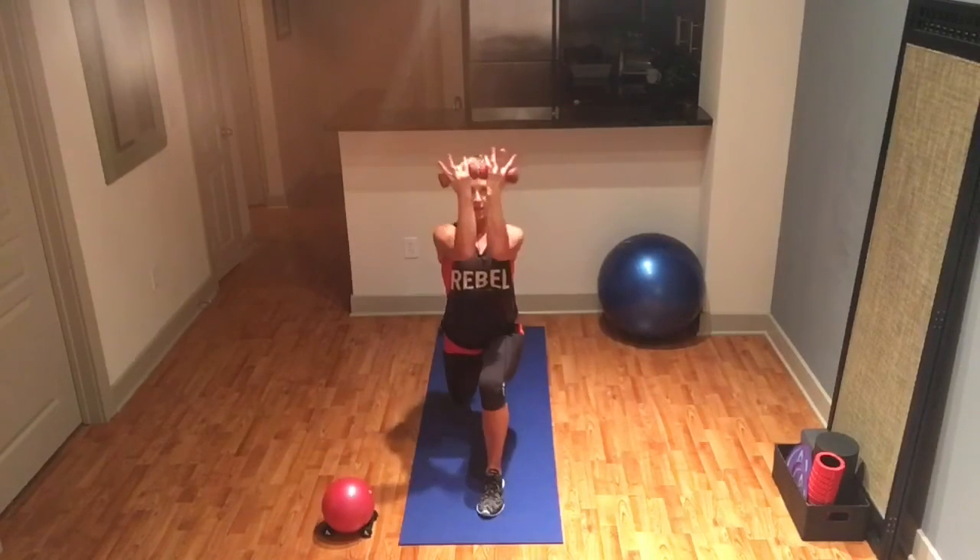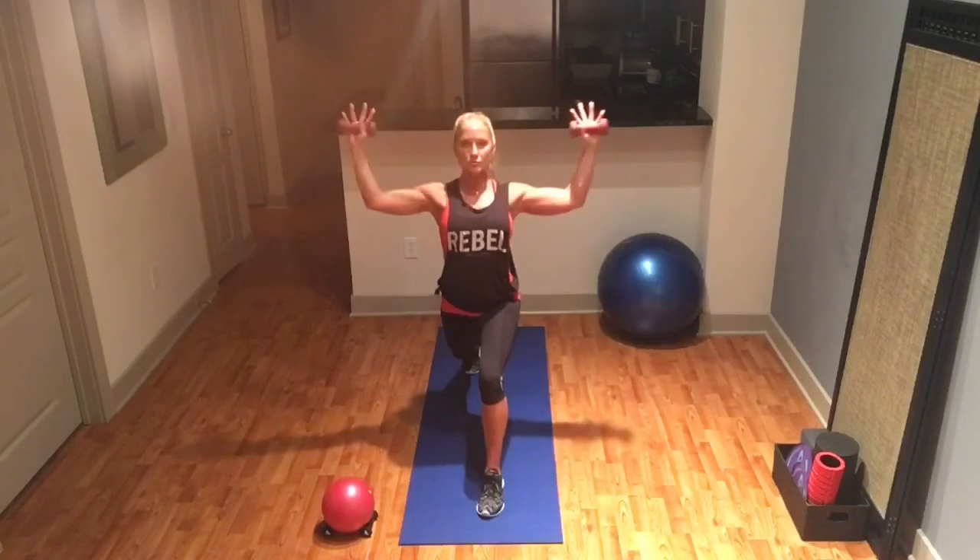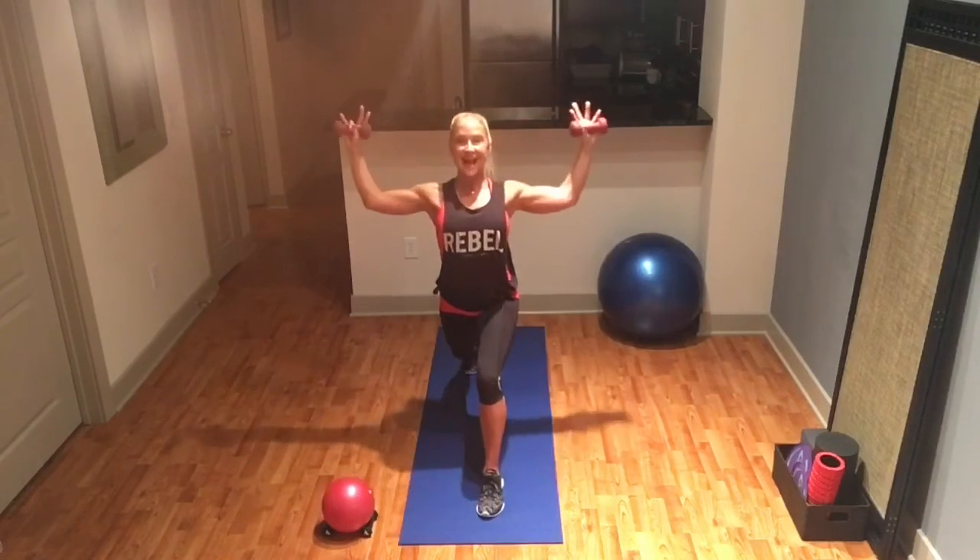Let's go ten more and add a lunge — dropping straight down in that lunge. Ten, nine, eight, seven, six — shoulders away from your ears — five, four, three, two, last one.